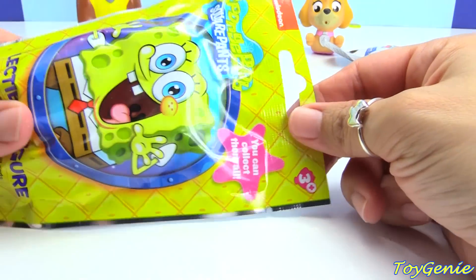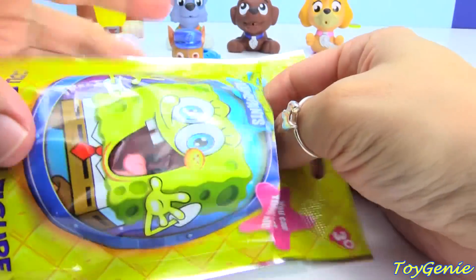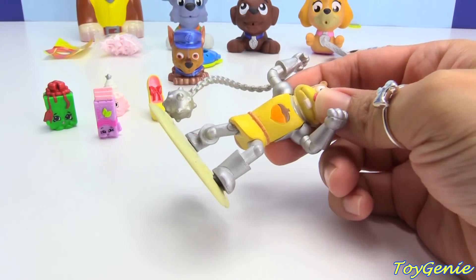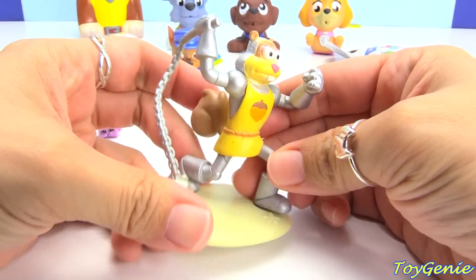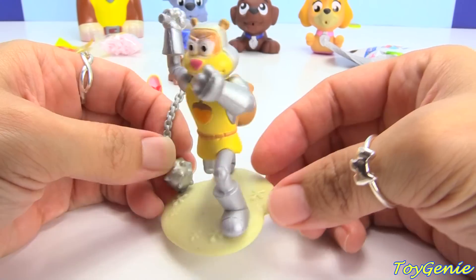Let's check out this SpongeBob SquarePants blind bag. Let's see who we get. And we got Sandy Cheeks in armor, and a ball and chain!